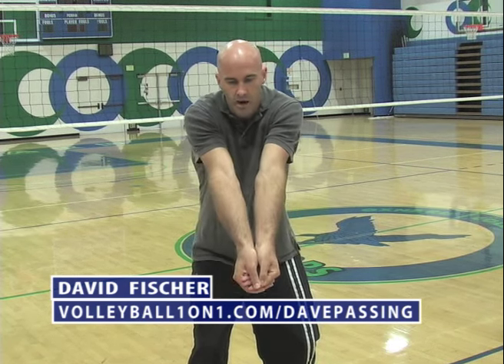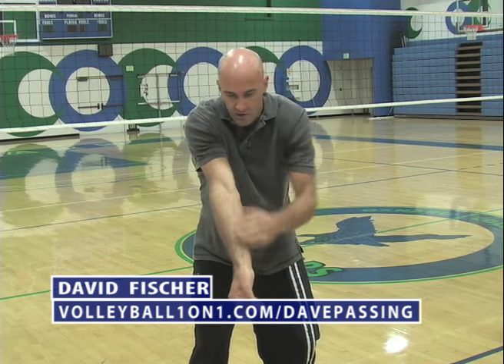As the ball comes, your hands go towards the ball and you clasp them together. The way that's taught is to put one hand flat in the other, thumbs parallel, point them down — and that flattens out your passing platform.